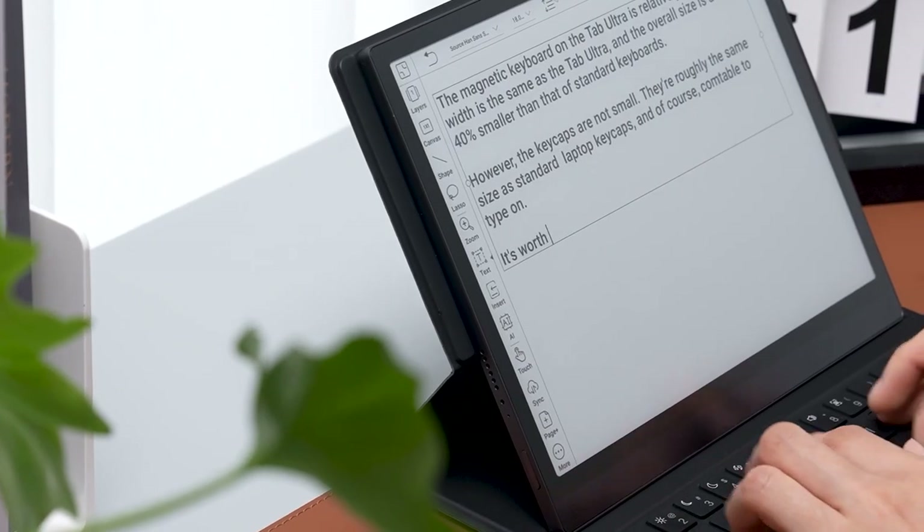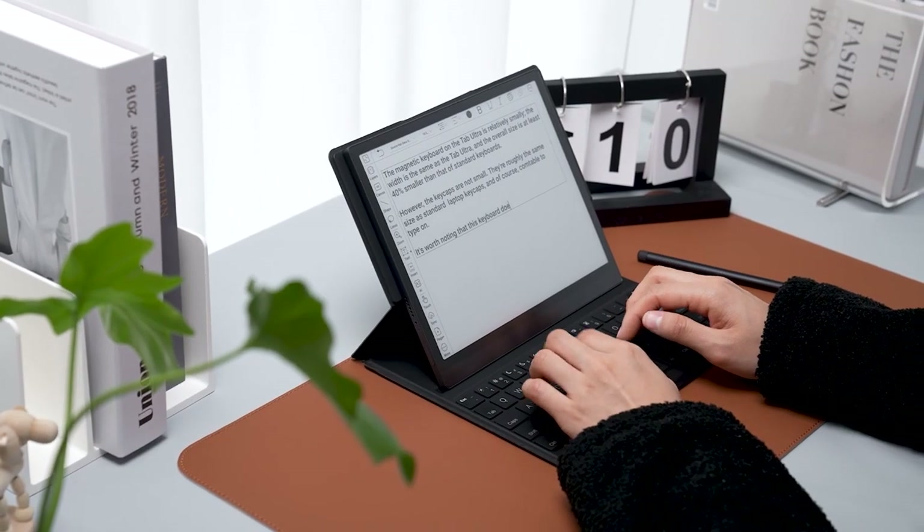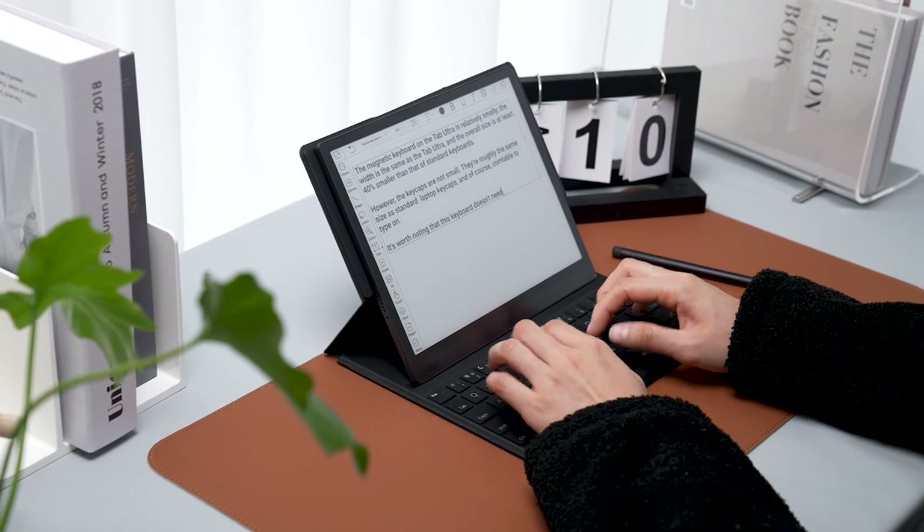With a magnetic keyboard, the Tab Ultra can provide a two-in-one experience similar to that of a laptop, making typing and working even more convenient.